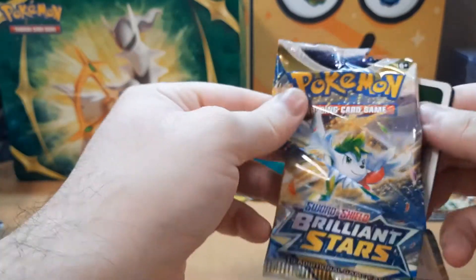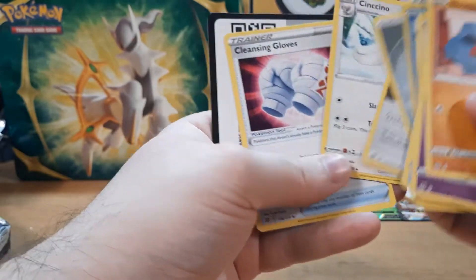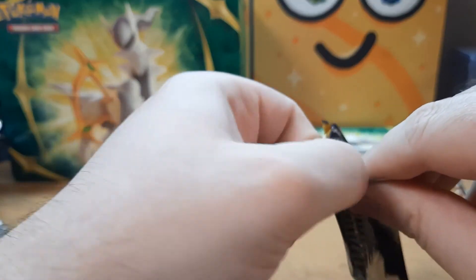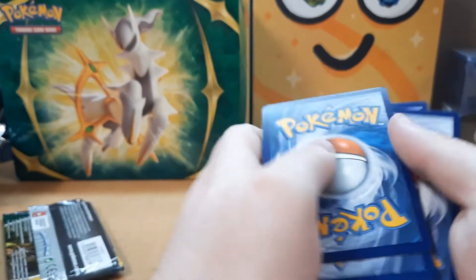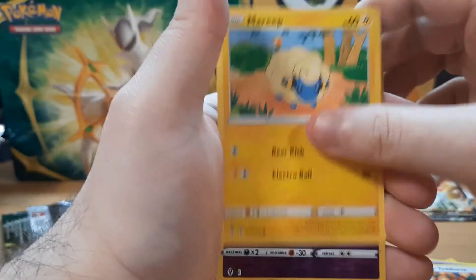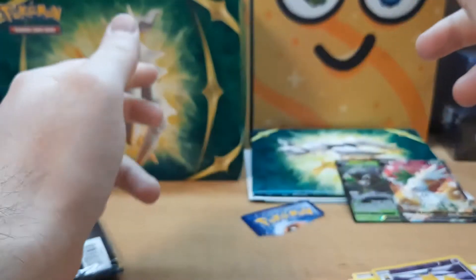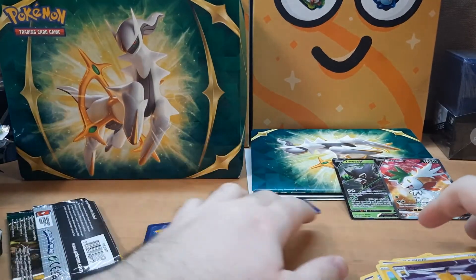Give me the alt art Charizard — and I believe that means nothing. Damn, literally nothing. Alright, last pack — Evolving Skies, don't do me dirty. Please don't do me dirty. Oh, they didn't do me dirty but they might do me dirty, who knows. Last pack. Okay, so we didn't get anything great with that.